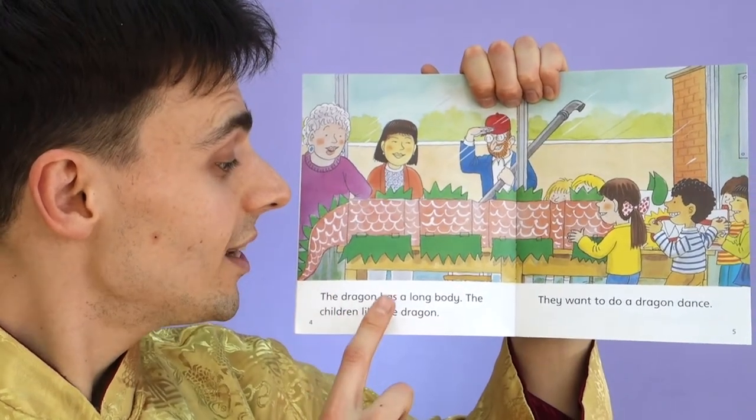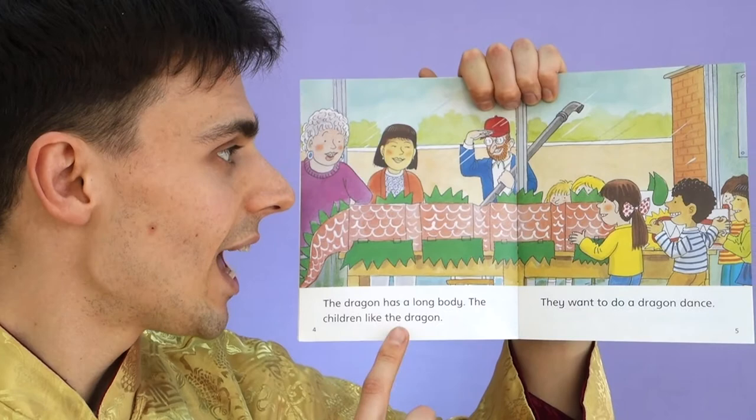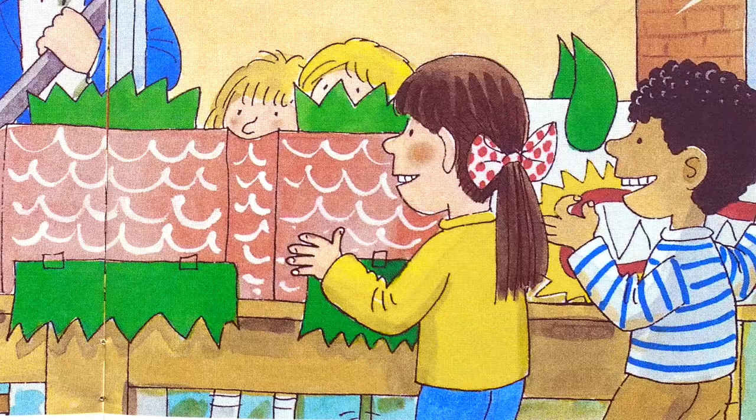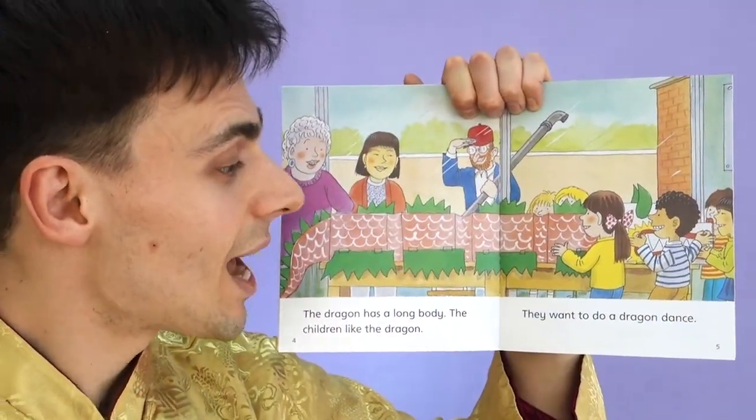The dragon has a long body. The children like the dragon. Wow! They are also happy. Biff is happy. Wilf is happy. Mrs. May is happy.